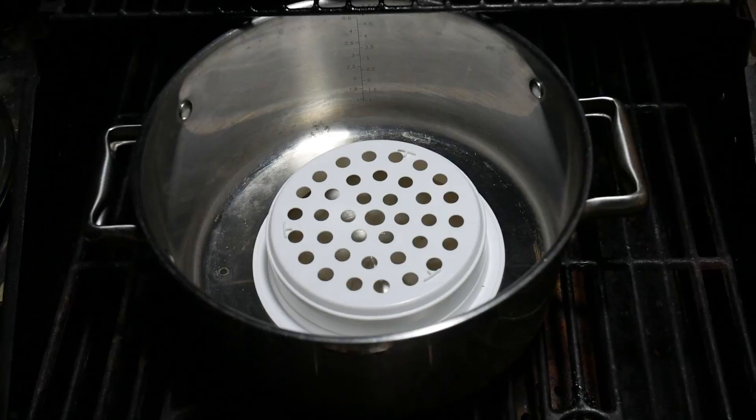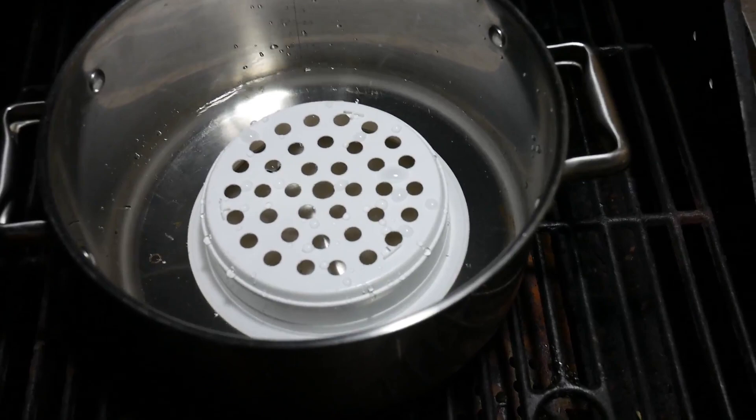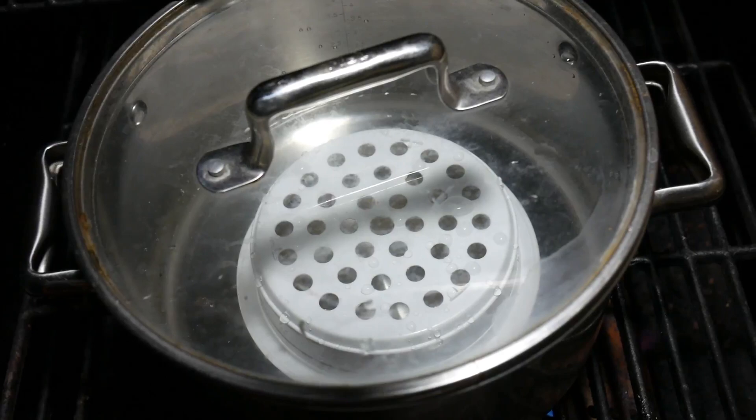We've got our pot set up. Got a little rack in there, just putting in a little bit of water — not too much because we're just going to be steaming. And get this guy fired up. We'll get that going and then I'll start throwing in the veggies. I'll be cleaning the blue crabs as we're doing this, and by that time I'll be ready to throw those in.